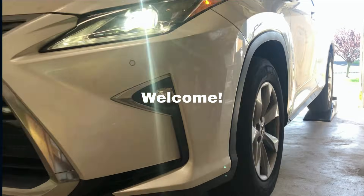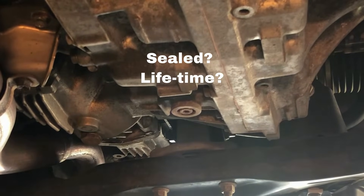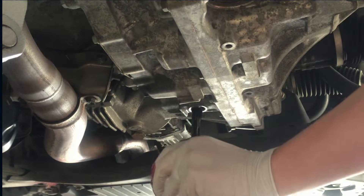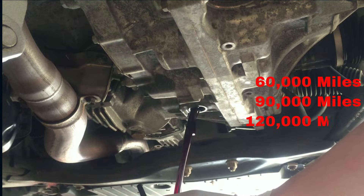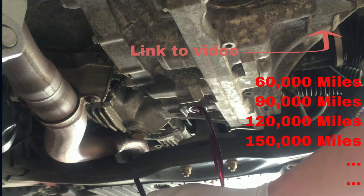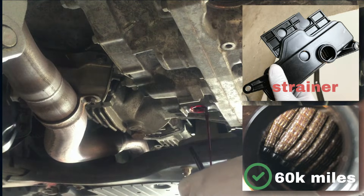Welcome to Professor's Garage. A sealed transmission on your Toyota or Lexus with no dipstick? You still need to change the transmission fluid starting at 60,000 miles and then every 30,000 miles after that. As discussed in the other video, you only need to replace the fluid — there is absolutely no need to replace the strainer or filter inside for Toyota transmissions.